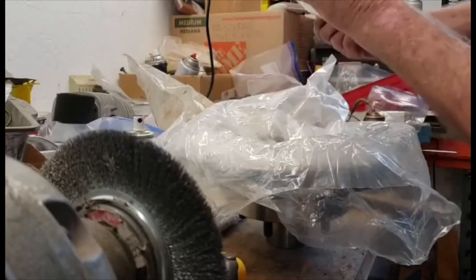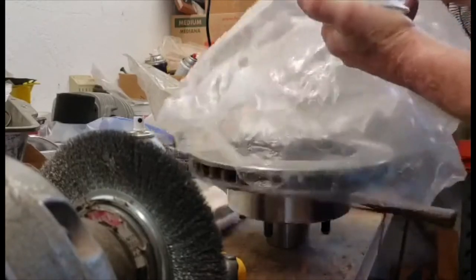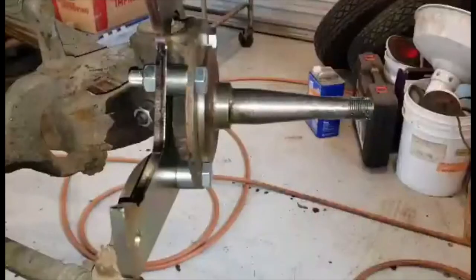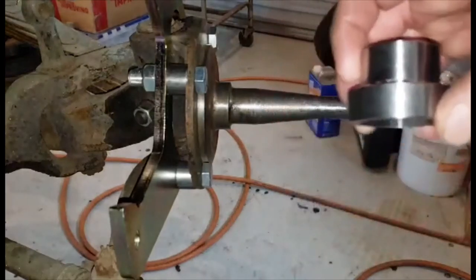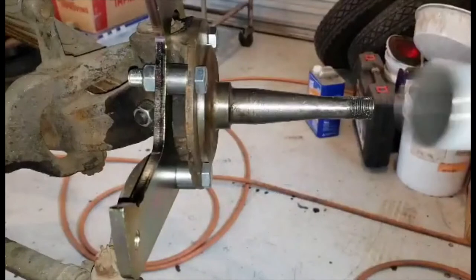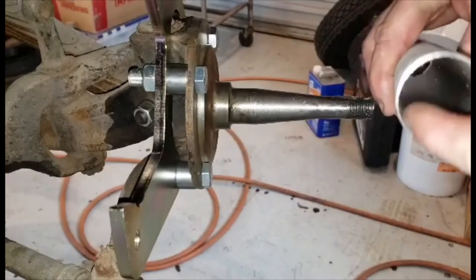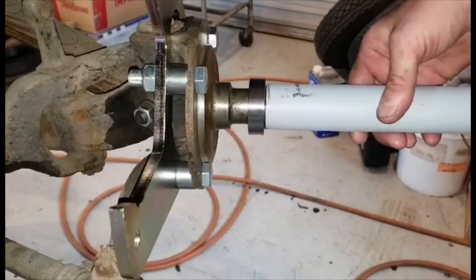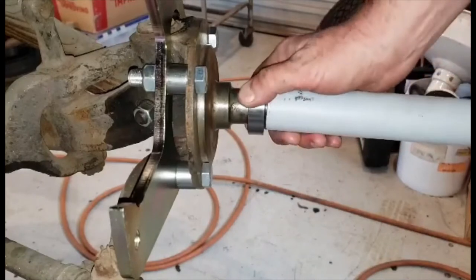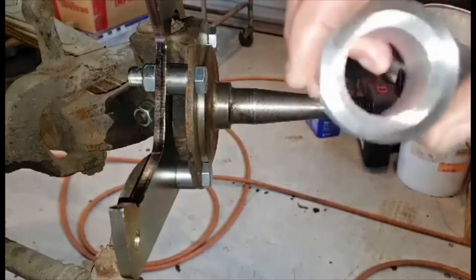I bought this from Snap-on, Matco, or Mac — I'm not sure; we used to have all those trucks come into our place. In one of the videos the guy says to heat up the pipe, and I found a pipe that's exactly a perfect fit. You deburr the inside and it fits in there just like that. You heat it up and as soon as you do that it just falls on. So I'm going to heat this thing up to 400 degrees for 20 minutes in my toaster oven that I use for powder coating.